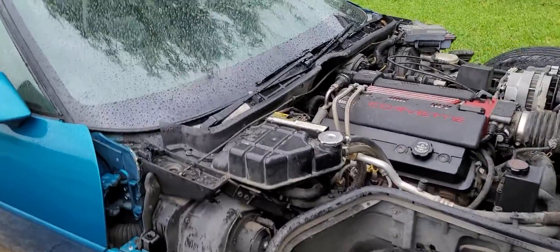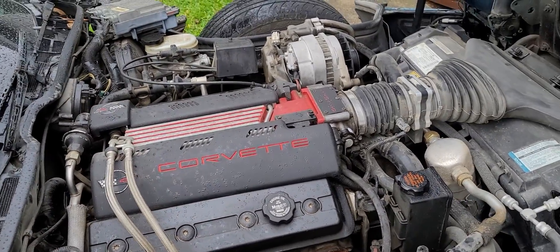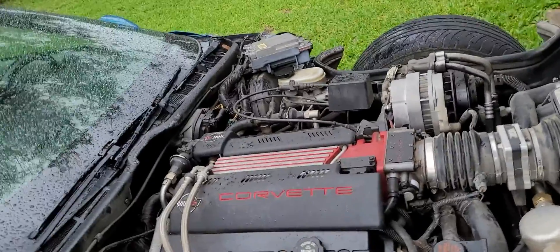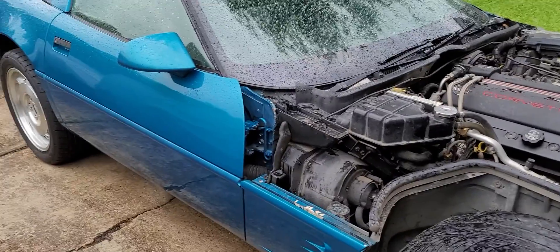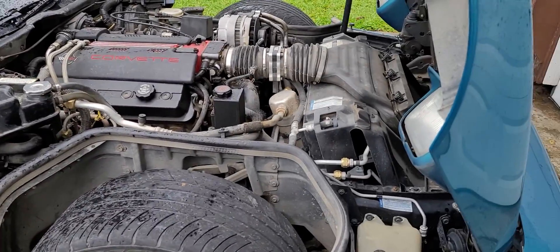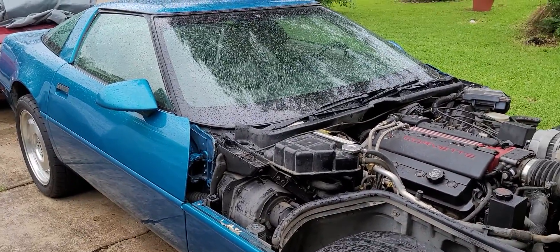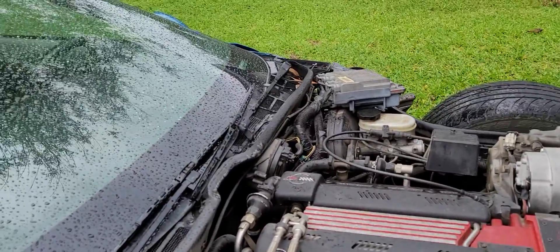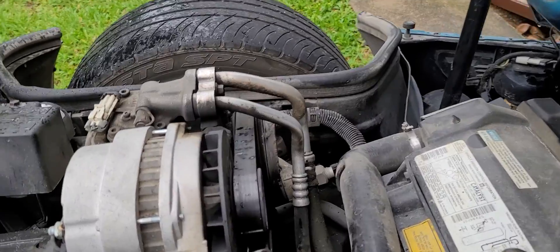Brian here with Vetsource on a rainy, muggy, nasty kind of day. I can't really seem to catch a break - I've been wanting to do some stuff and I'm just going to have to operate in the rain. Today I'm swinging back over to our high-mileage long-term aqua metallic LT4, which you may have seen in a previous video. I brought it back out of storage to address some TLC from sitting and not being used very much.